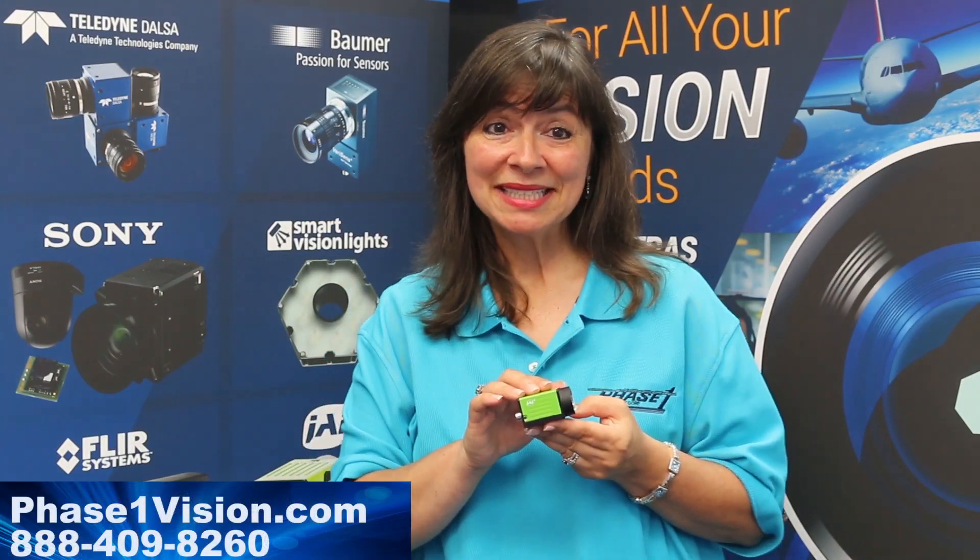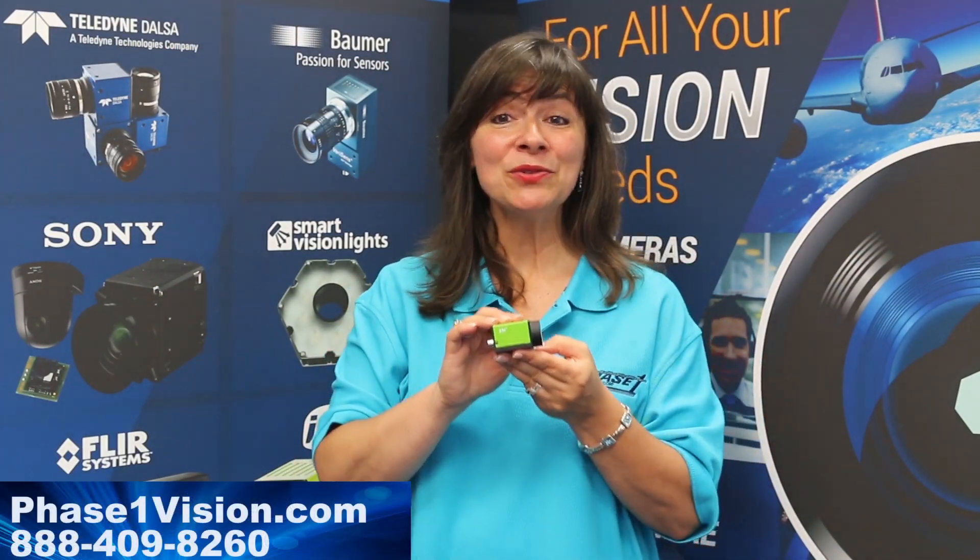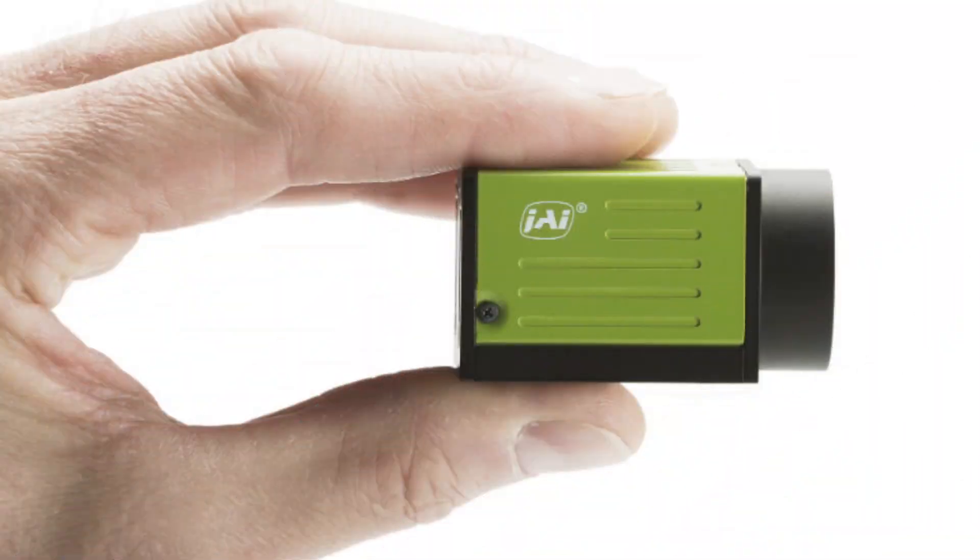Welcome to Machine Vision Moment. Today's Machine Vision Moment introduces you to the JaiGo 5000 series cameras.